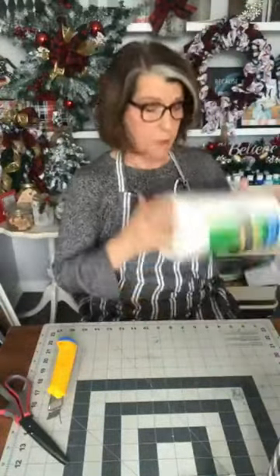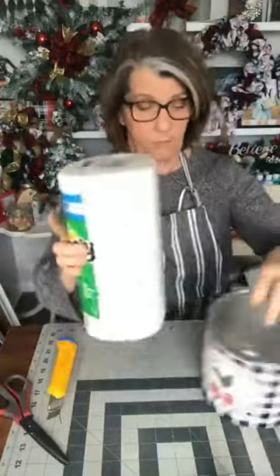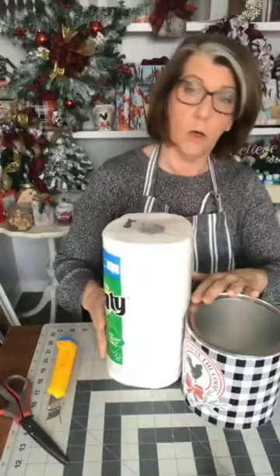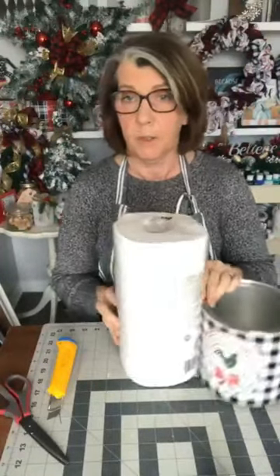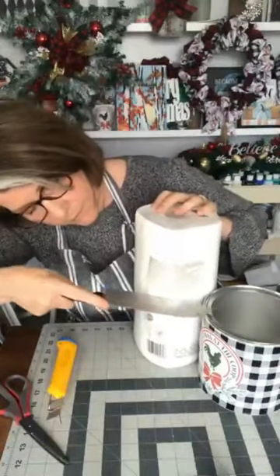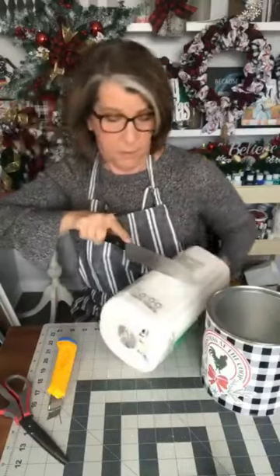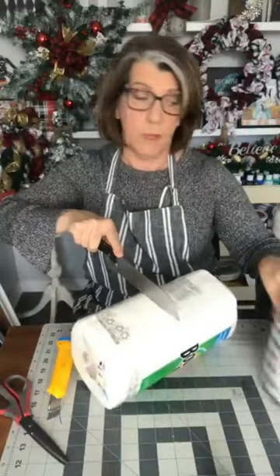I did this a long time ago. I have a big roll of paper towel and I'm going to take a knife, measure it, make sure it's not too tall, and then cut all the way through that paper towel.